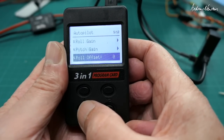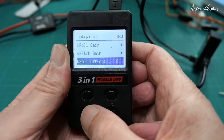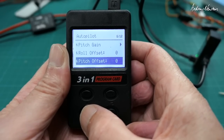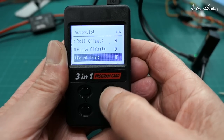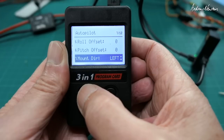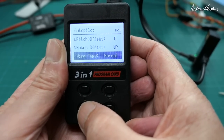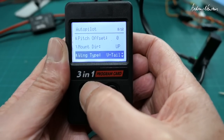Other settings available include roll gain, pitch gain, and roll offset to fine-tune the alignment of your board if your plane is rolling or dipping in stabilised mode. You can also change the mounting direction — upside down, right side, left side. And wing type: normal, delta, or V-tail.